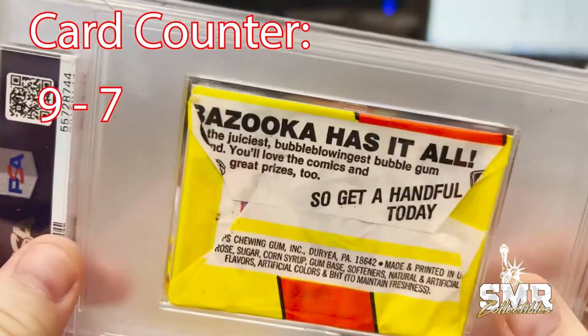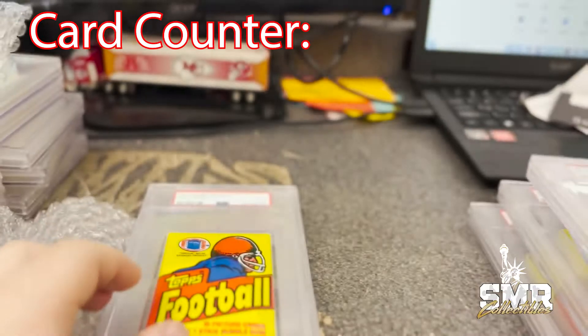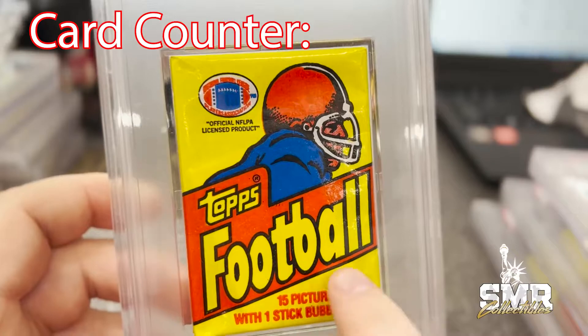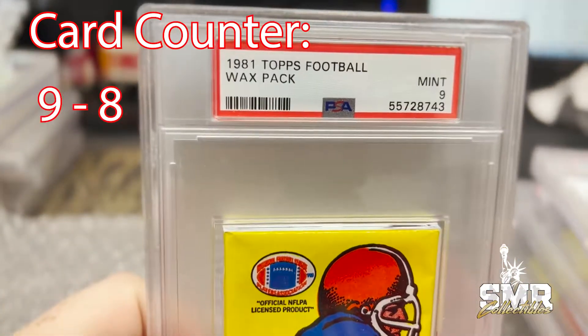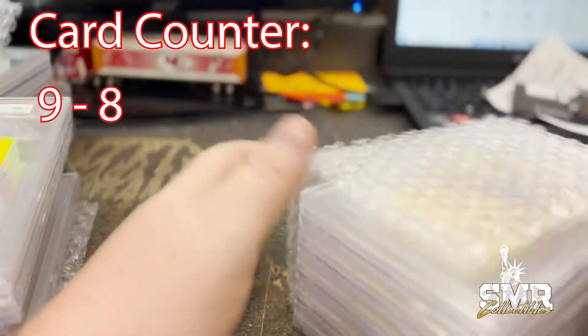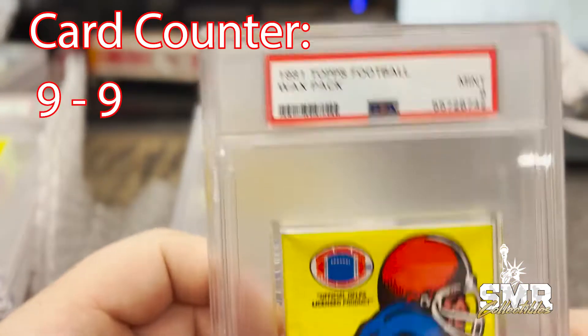So we got a handful today. Bazooka has it all — probably still has the gum inside. You can see right there the gum — one stick of bubble gum in this box. And this is another 1981 Topps football wax pack Mint 9. We continue — another wax pack Mint 9.